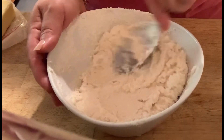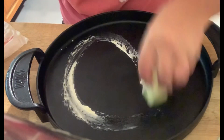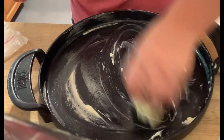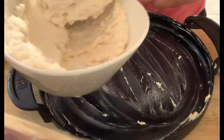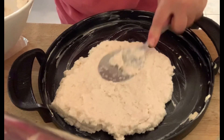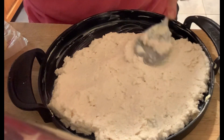Butter your cast iron all around and on the bottom — grease it well. Then flatten the cornmeal mixture into the pan. Pat it down with a spoon, making sure it's all even thickness — not thick on one side and thin on the other.